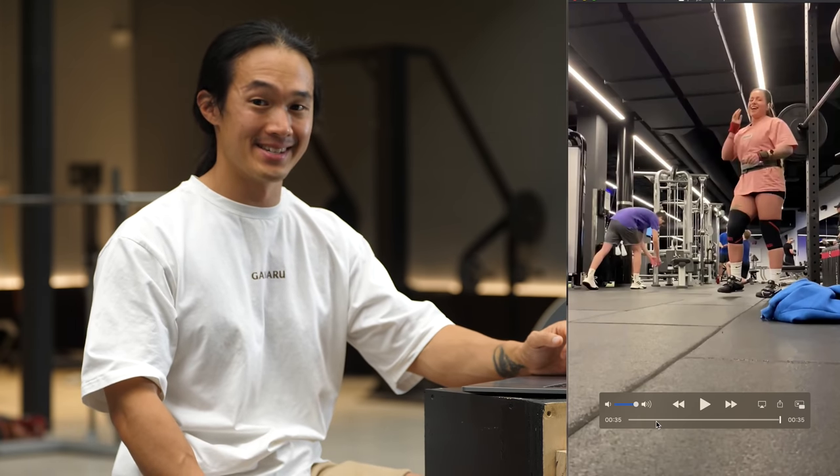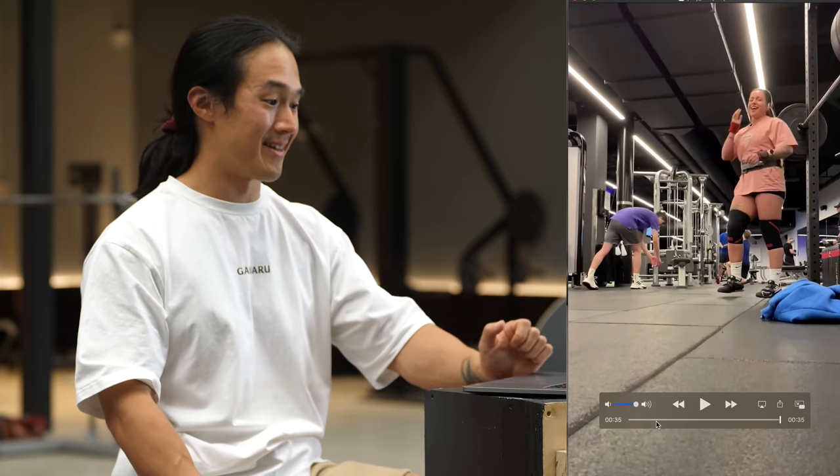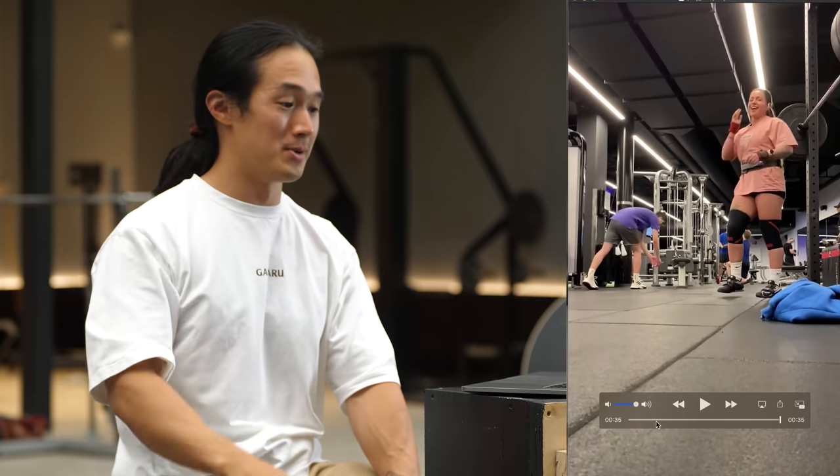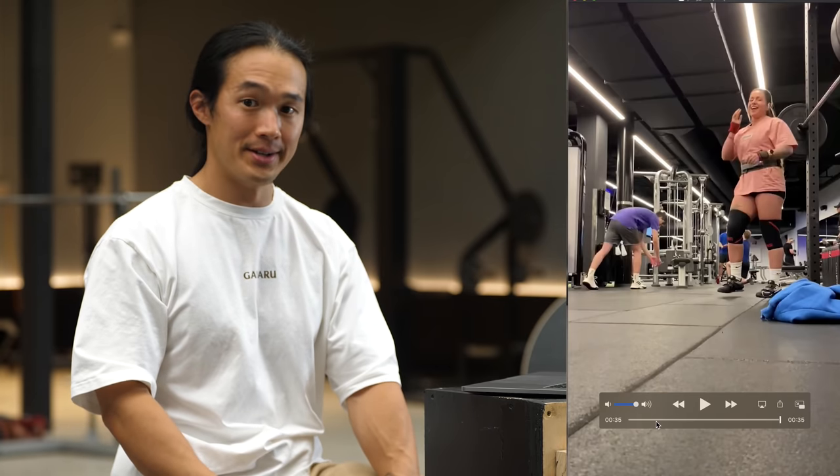Alright, that's it for today. Hope you enjoyed this critique video and that you got a lot out of it. If you want to submit your own videos, there's a link in the description box below. And that's about it. Have a great day and I'll see you all next time.